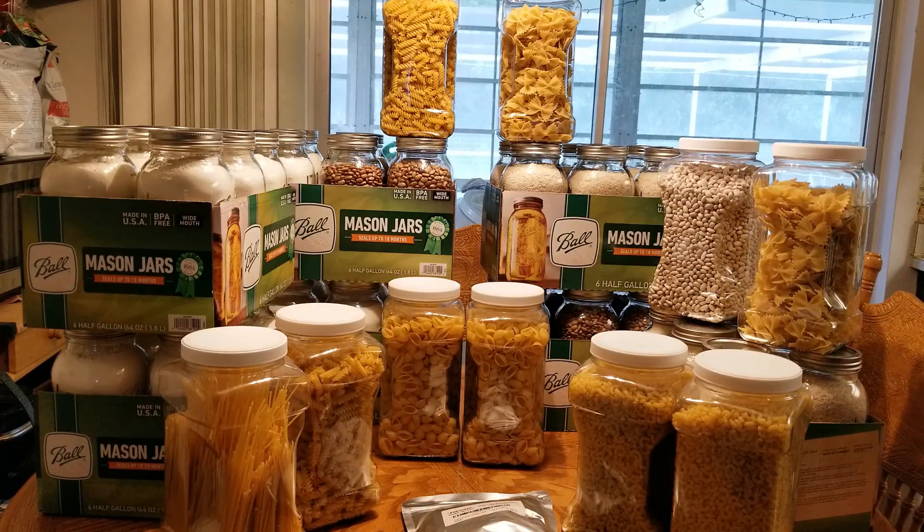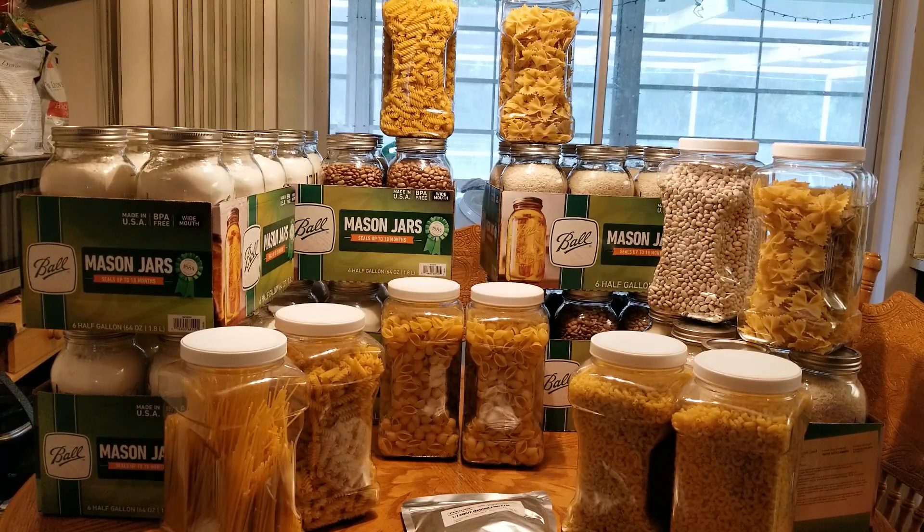I got oxygen absorbers to put in them. When you remove air from the container it helps preserve the items longer. Plus, if there are any eggs in there it'll prevent them from hatching. I hope I don't have eggs in my food, but you just don't know. I'd hate to spend all this money and do all this work only to have eggs hatch and not be able to eat my food.